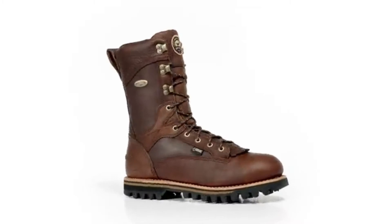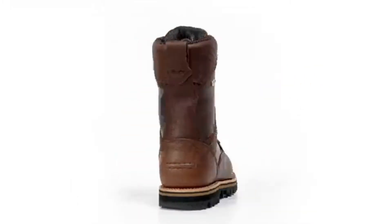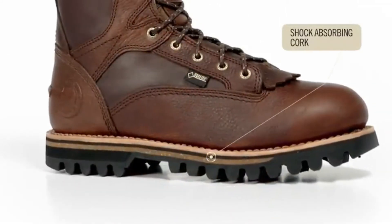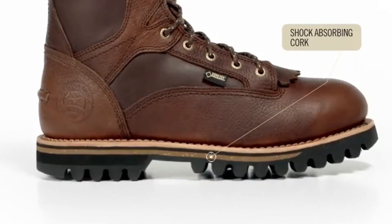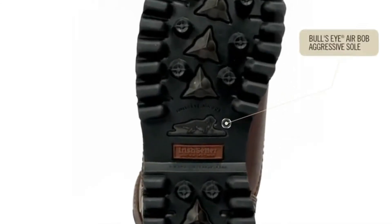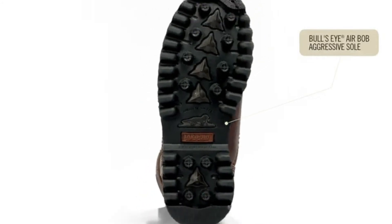Additional comfort features include a removable anatomically correct footbed with scent band odor protection. There is also a unique layer of shock absorbing cork in the midsole that reduces weight and provides additional underfoot comfort. A dual density bullseye air bob aggressive sole provides excellent traction to grip difficult terrain.